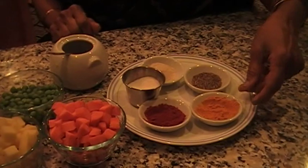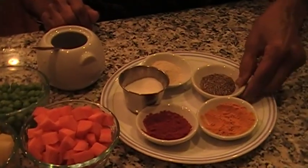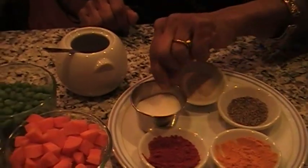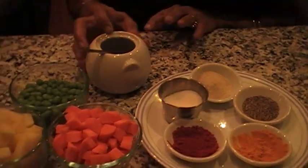This is chili powder, turmeric, jeera which is cumin, asafoetida, and salt. That's it. And oil.